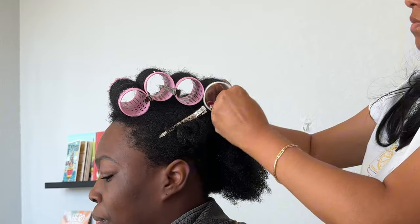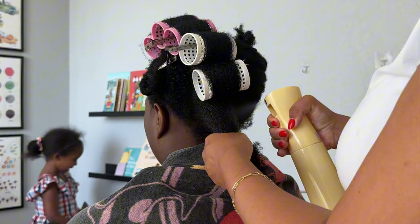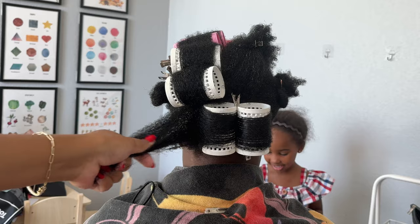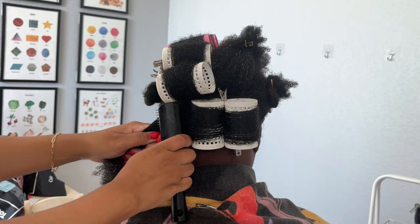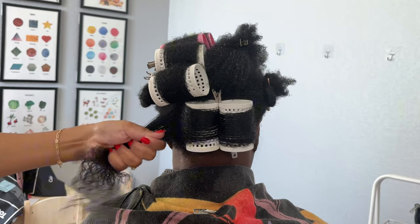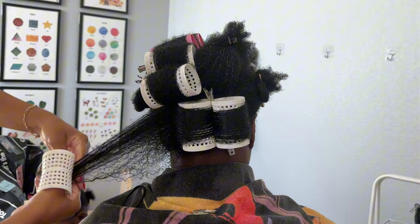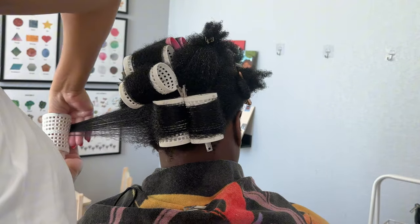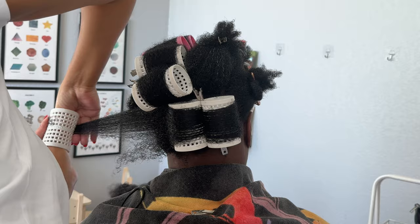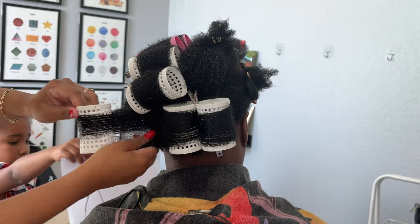You'll notice here that her hair is kind of lifting out of the roller — it's kind of fuzzy up on top. I was concerned about that because I wasn't sure if I needed to add more water, more foam, or cream. But I ended up just adding more water and rolling her hair as tight as I could without it being uncomfortable for her.